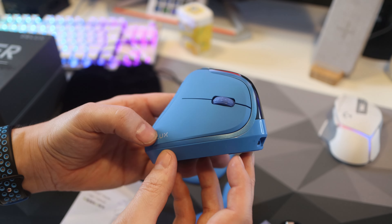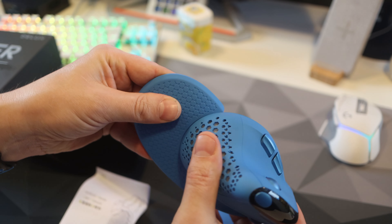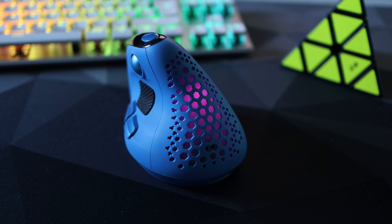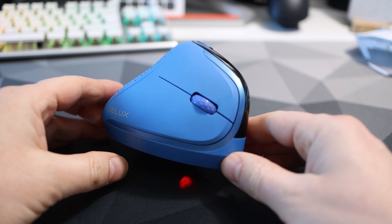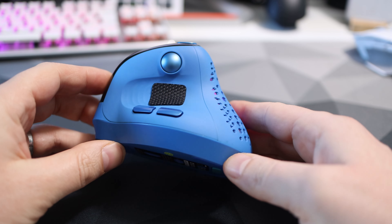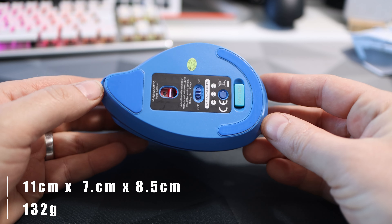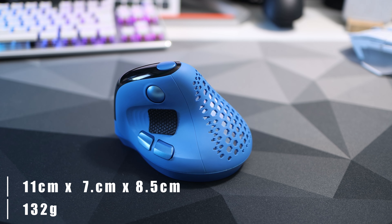Onto the look and feel — when you first get it out it looks great. I got the blue, but it also comes in white, green, and black, and with either one you get a large cool-looking RGB at the back rear which makes it stand out from the crowd. As for the feel, it does feel a bit plasticky — very smooth with only grip ridges on the thumb area. The whole thing is plastic with the exception of the rubber-feeling scroll wheel. Stats-wise it weighs around 132 grams, is 11 centimetres long, 7.5 centimetres at its widest, and 8.5 centimetres high.